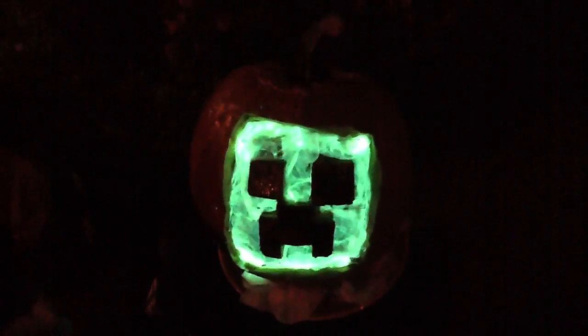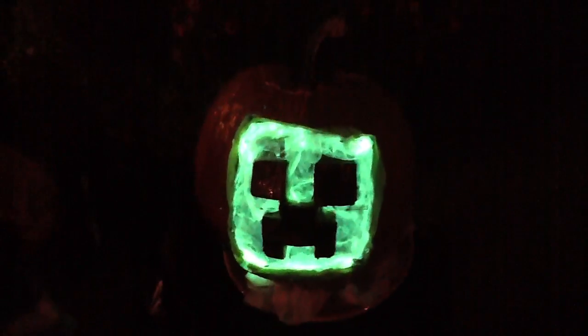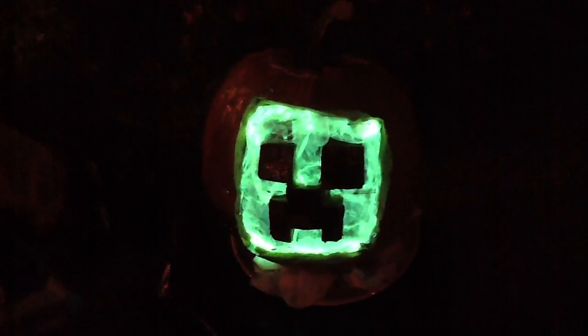Then, you take glow sticks and shake them up. Break them, of course, and shake them up. Then, stick them in the microwave for 10 seconds. I think I said 10 minutes before — it's 10 seconds! And that makes them brighter.